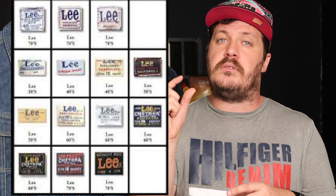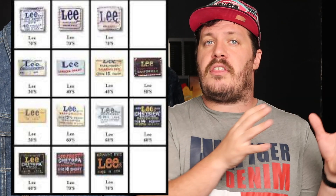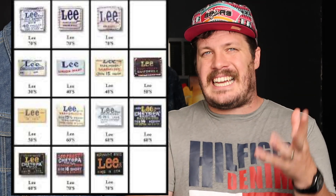Another common way to narrow down the date of production is to use the interior labels — not the care tags, but the branding labels that sometimes include a model number and size. These labels have changed throughout the years, sometimes subtly, sometimes significantly. Using these and the research others have done, you can identify the era down to about a decade. Links to those label charts are included in the description below.